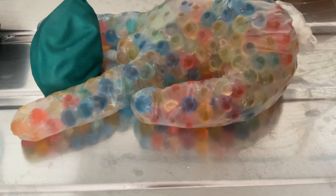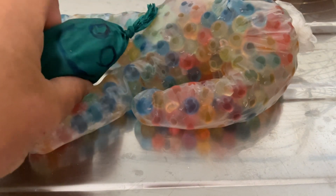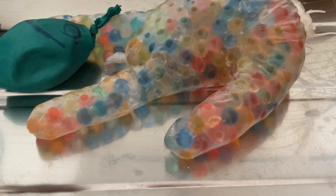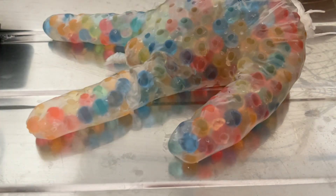Hey guys, welcome back to my YouTube channel. Today there's Orbeez inside of this little guy — he has a face but there's a crack here. I'll put my finger in so you can see the crack, and on the back there's a face — I'll show you at the end. But this guy's running out of Orbeez so I'm going to have to cut him open.